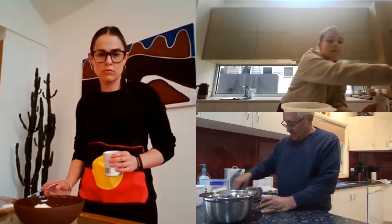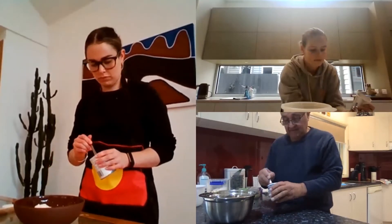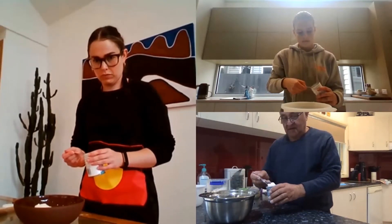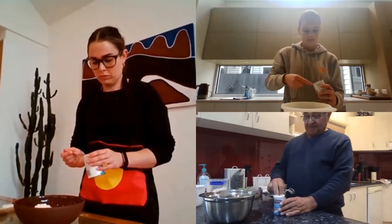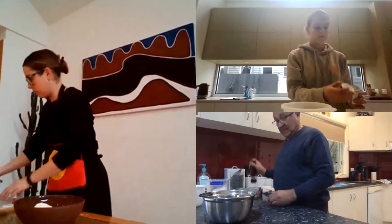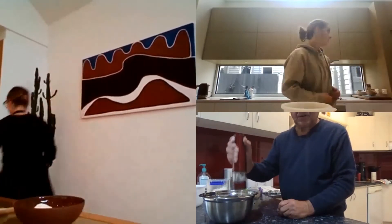So we put a teaspoon — a heaped teaspoon in — one, two — two teaspoons of baking powder. Now what we need is a pinch of salt, a little pinch of salt.